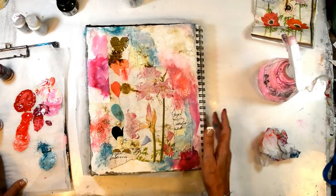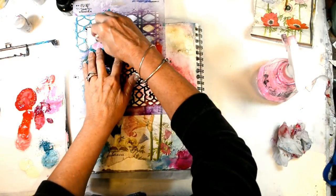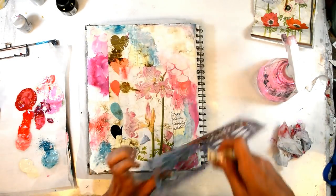I'm using fluid acrylics, which makes a lot of difference in the transparency of the paint and the vibrancy of the color.